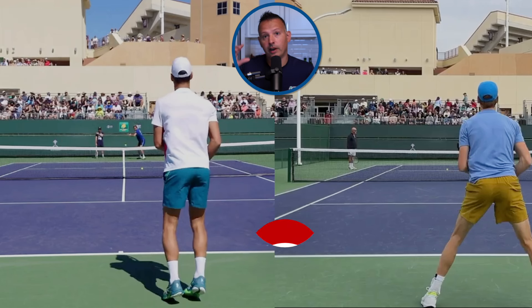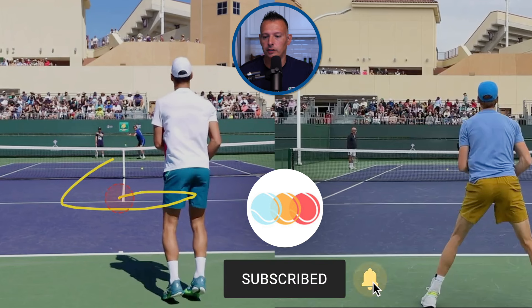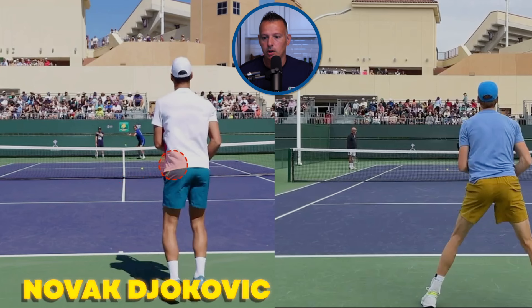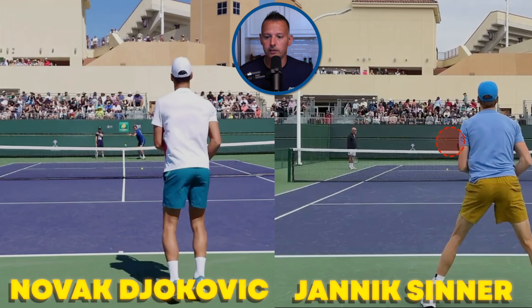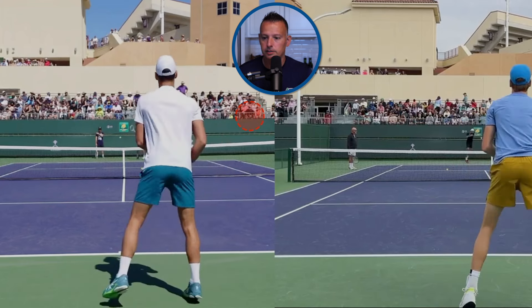All right guys, before we get started here, we've got footage from Slow Mo Tennis' YouTube channel of Novak Djokovic on the left side and Jannik Sinner over there on the right side. Make sure you check out his YouTube channel and like and subscribe to his content. Let's get into this breakdown and comparison. We've got Djokovic on the left side of the screen, Sinner on the right side from Indian Wells in 2024 — some practice sessions. Let's jump in and look at the technique side by side.